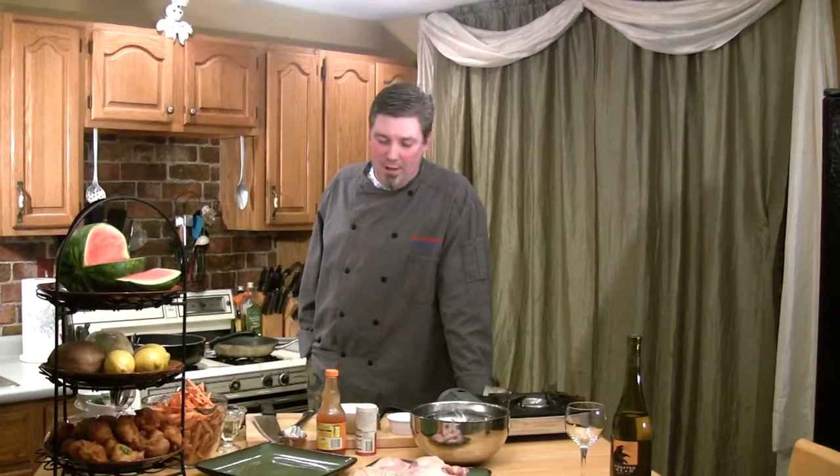Welcome to another episode of The Anodized Chef. I am your host, Steve Anderson, and we are bringing heavy metal to your stove tops and to your lives. I've got an awesome menu for you guys today. I know I say that every week, but check this out.